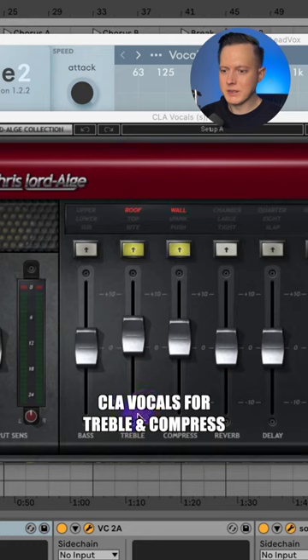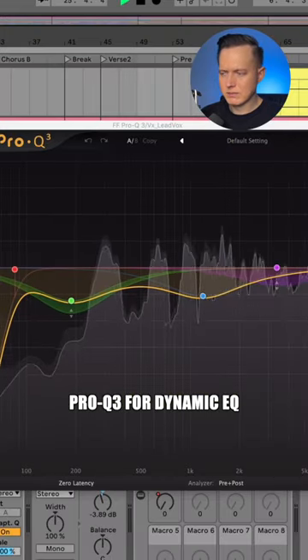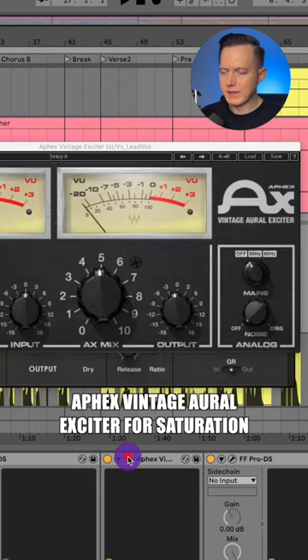I have the CLA Vocals and I'm just using the treble and the compress. Got the Pro Q3. Then I have the Apex Vintage Exciter and the Pro DS.